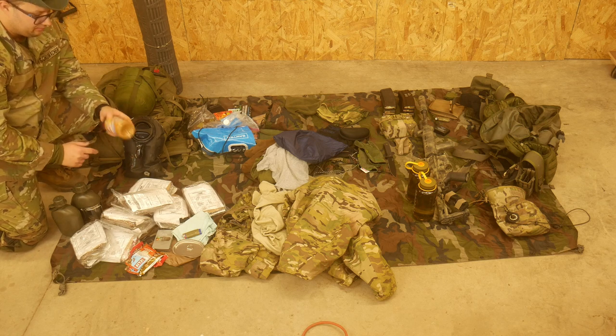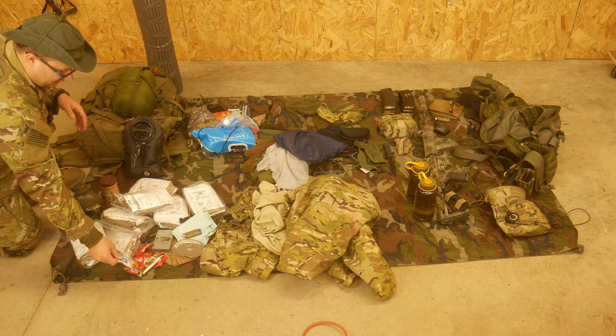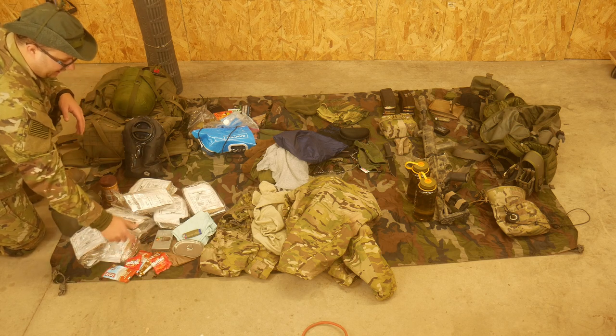I also have peanut butter because that's always good to have in the field. I have a bunch of little snacks here - a couple of Clif bars, a protein bar, a couple packs of Skittles.